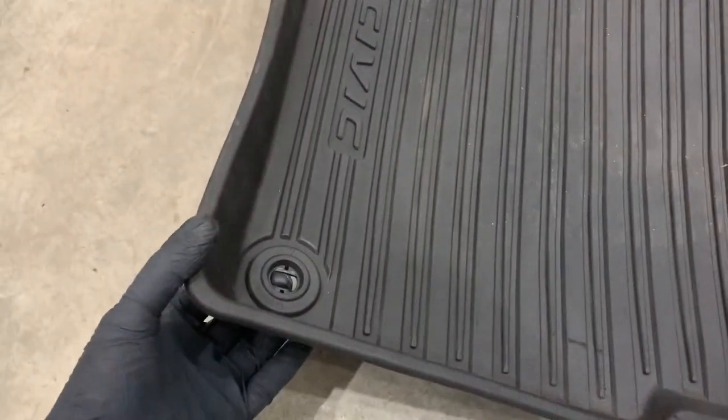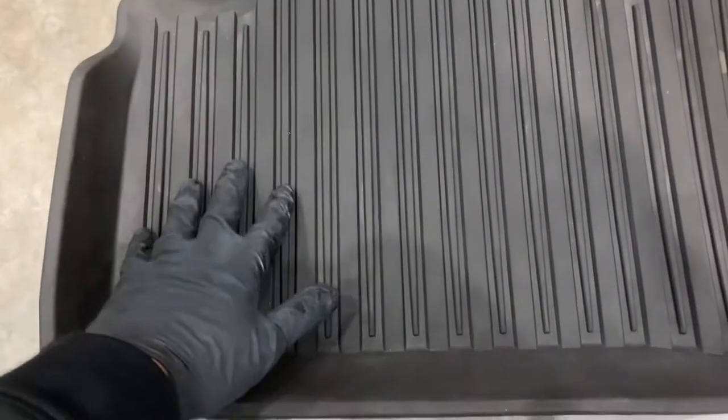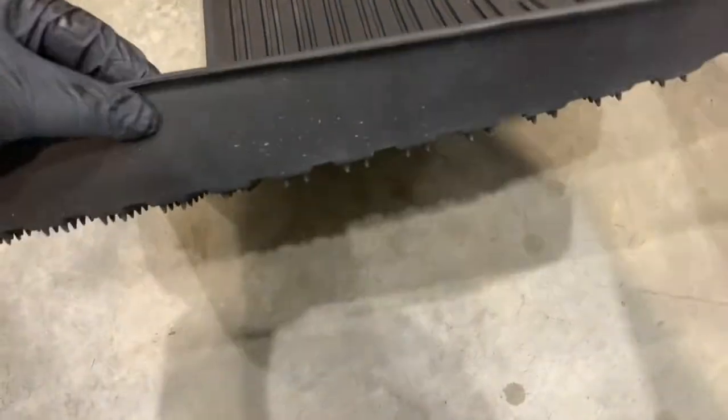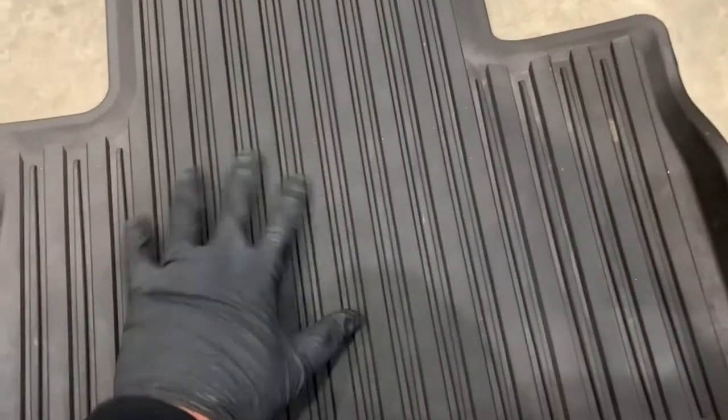When sourcing weatherproof mats, we're going to look for a few characteristics. The first quality you want to look for is something that is thick, heavy-duty, pliable, and made of rubber.